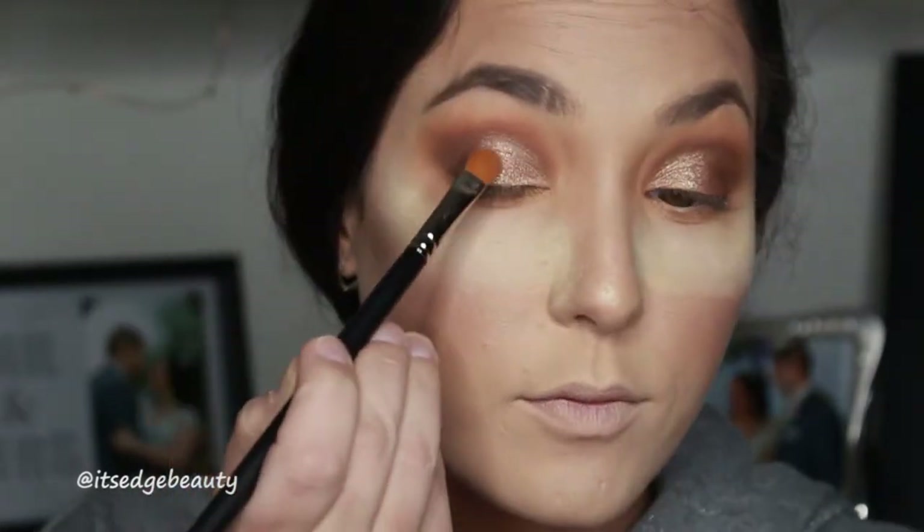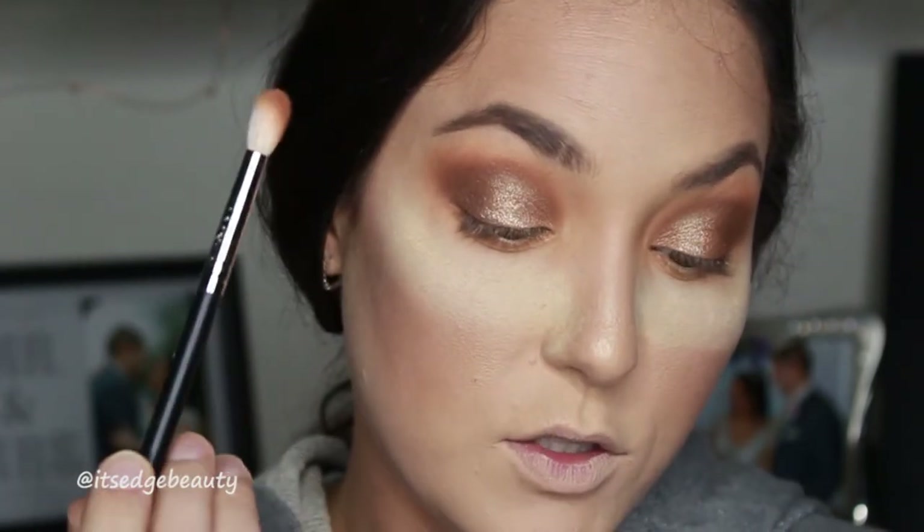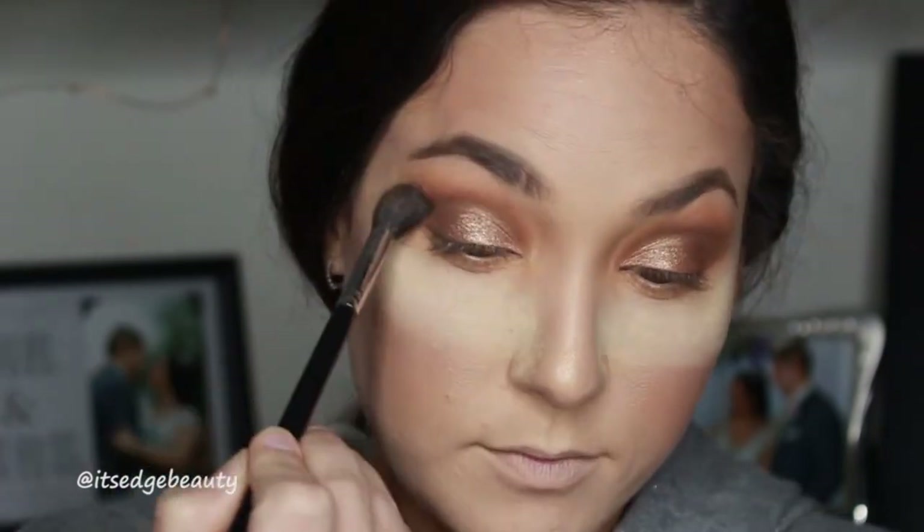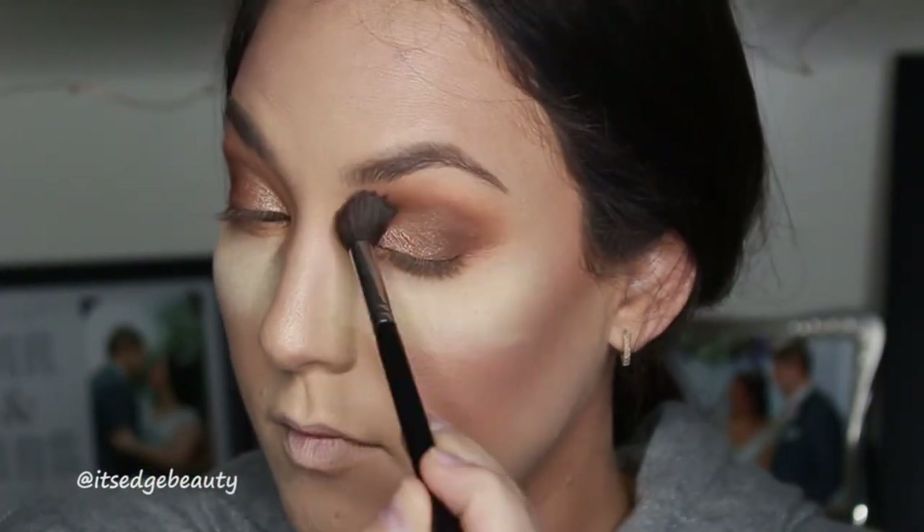You want to make sure that they're even - if you need to ask another girl to check, definitely do. I want to make sure they're even. Then you always want to just take the same brushes - the Hazelnut shade and then the Caramel shade - to blend everything together.